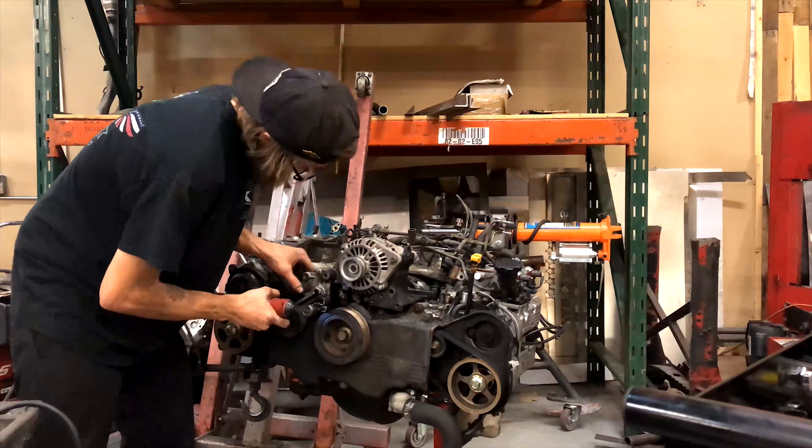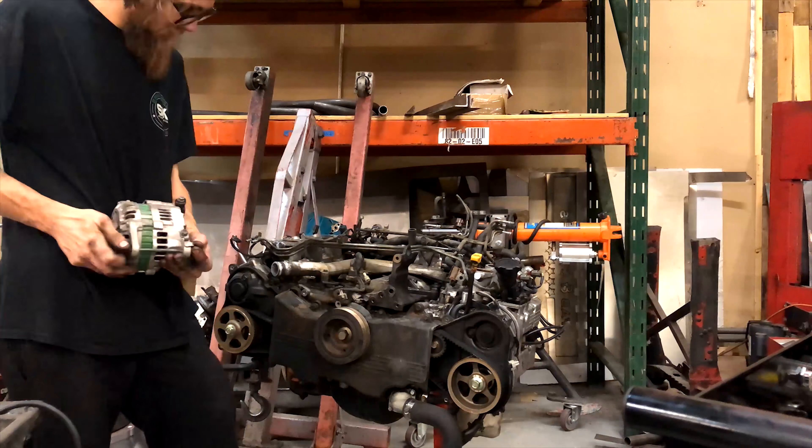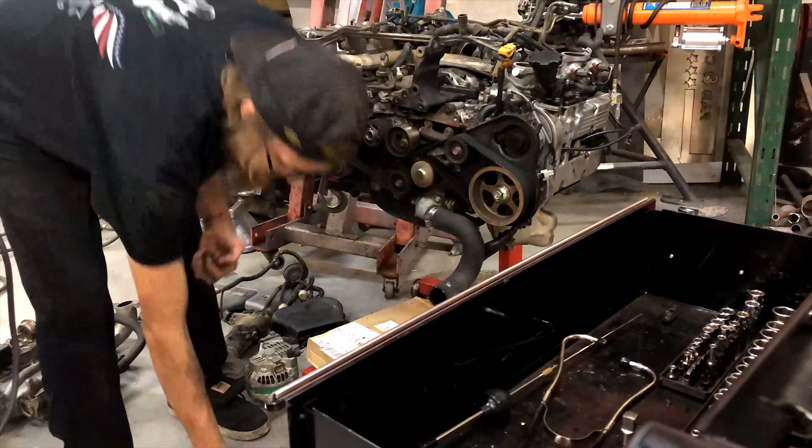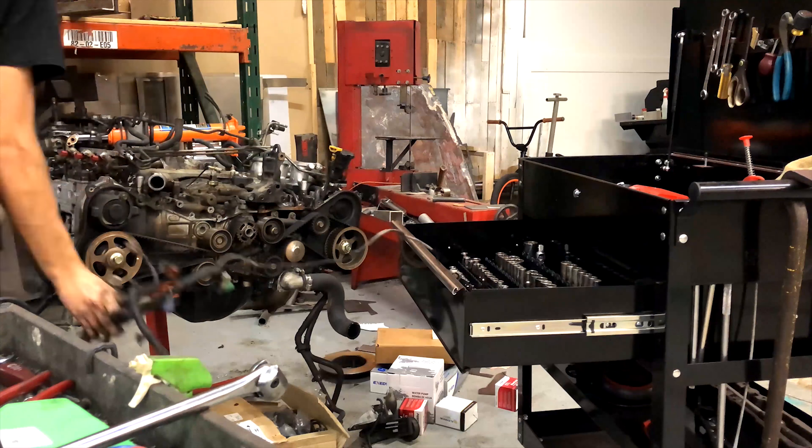The alternator bracket is going to get cleaned up a lot. I'll probably leave one side and take the other side off and just make it adjustable, since I'm just running an alternator. You just adjust it with some sort of tie joint setup.